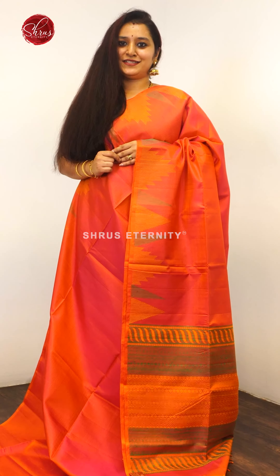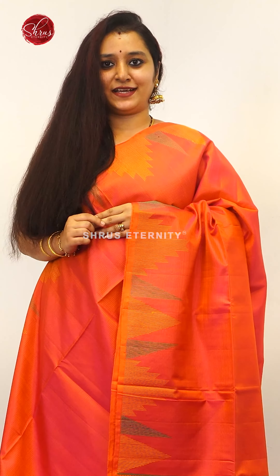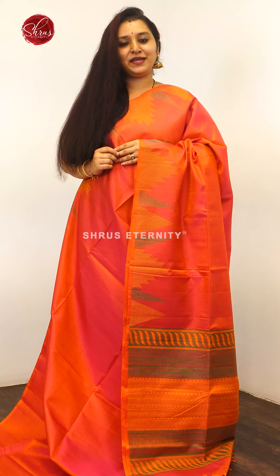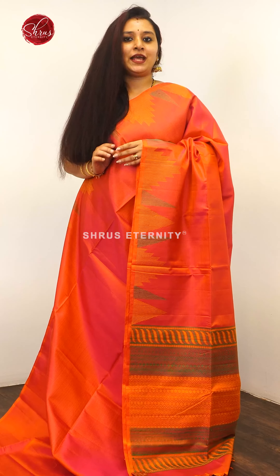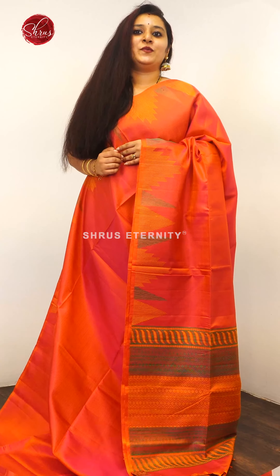Namaskaram, welcome to Shree's Eternity. Today we have affordable soft silk saris — handloom soft silk saris all in the price range of 6 to 7 thousand. If you would like to buy these saris, there will be a link posted in the description. Click on the link to look at all these saris. Let's quickly get started.